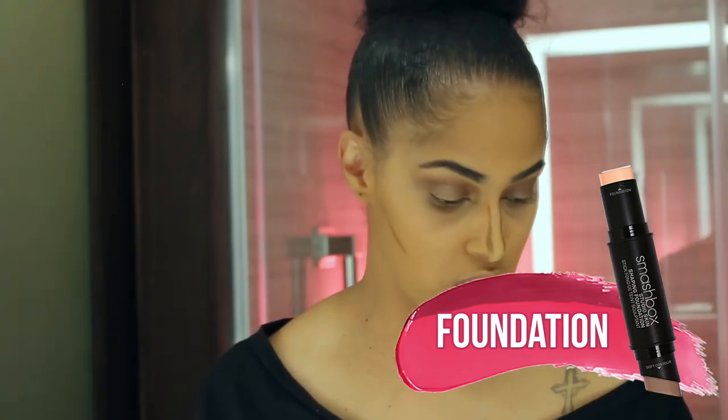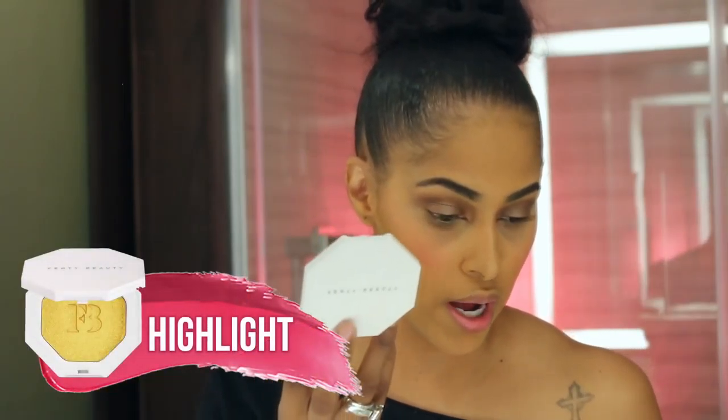You guys don't normally see me contour but I'm doing it today, still using the Smashbox Studio Skin — it's a contour and foundation stick. Now for the blush, I'm using MAC Sideshow, which is my favorite. And I'm going to highlight with the Fenty Beauty Trophy Wife.